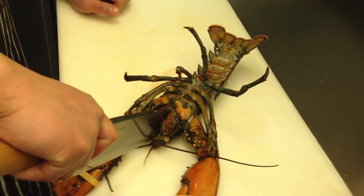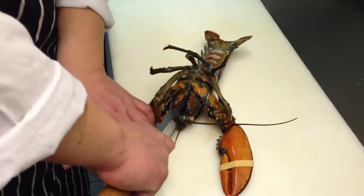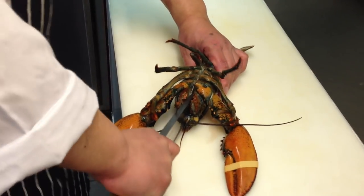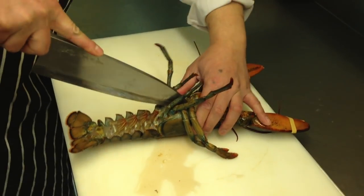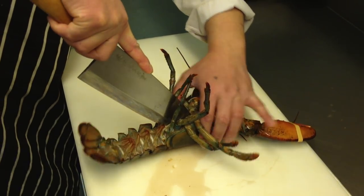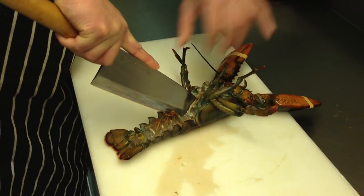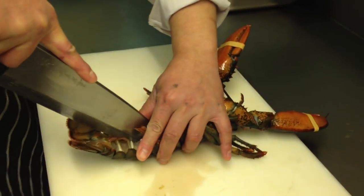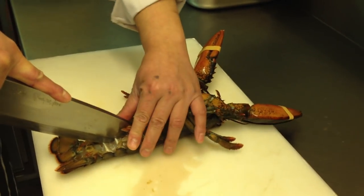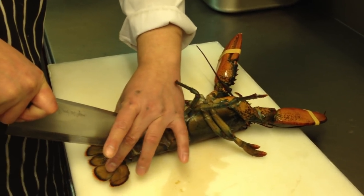Still moving, yeah? Try to cut straight, because otherwise the other half gives another person smaller meat. And this one also in half.